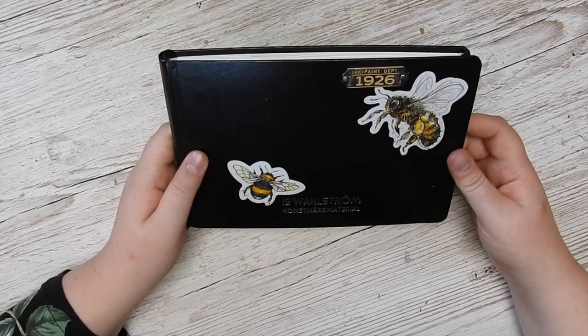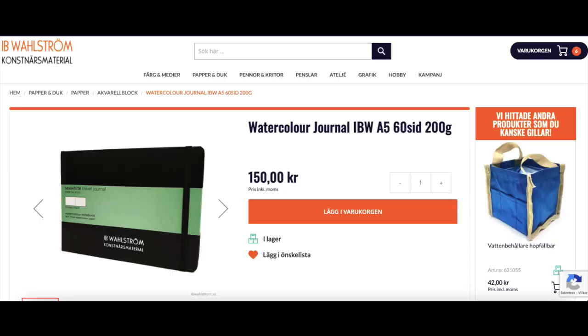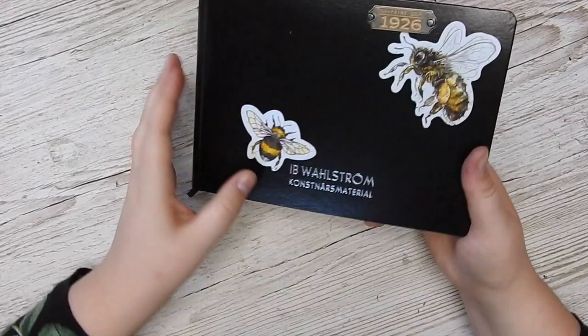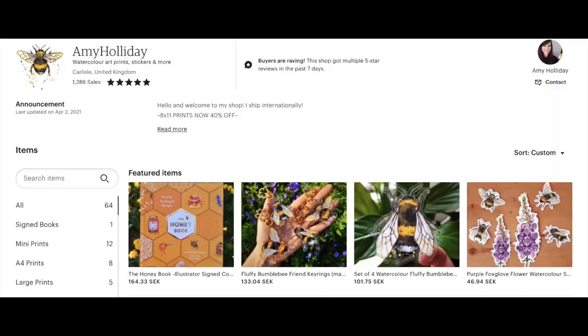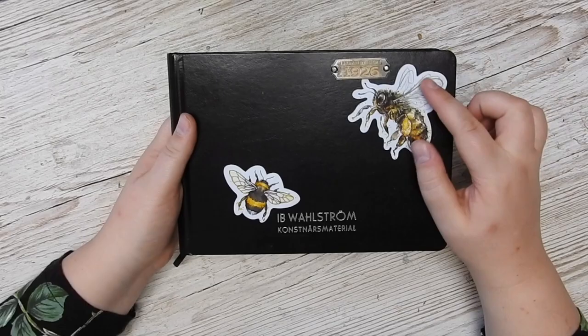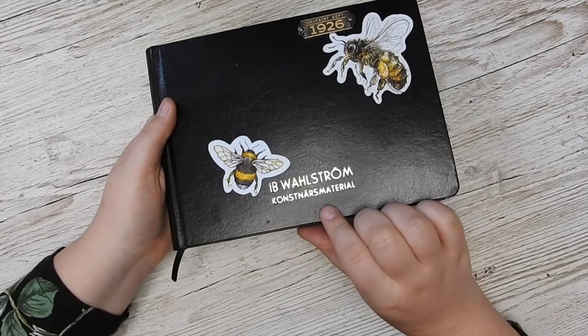It is also kind of small. This is a Sea White of Brighton — cellulose paper, I think it's 200 gsm or something. It's good paper, I've really liked it, but it's not like the really thick one. The stickers on the front are by Amy Holliday because I like her stuff. I have a little metal thing from Tim Holtz, and this is the Swedish art store — they just put their branding on here.